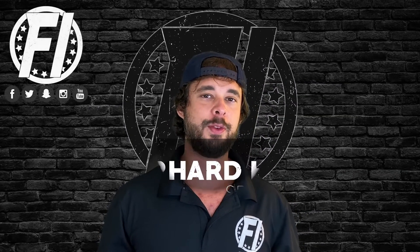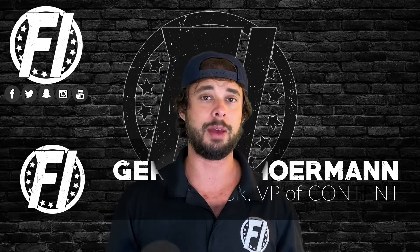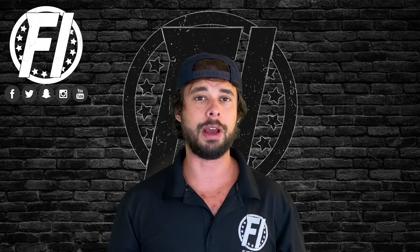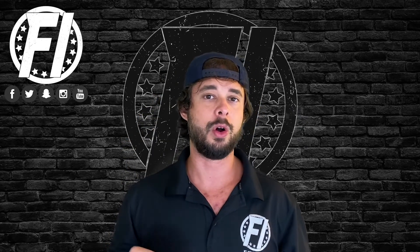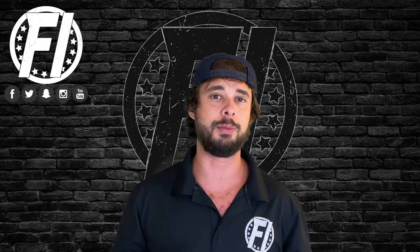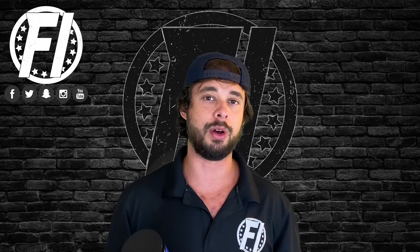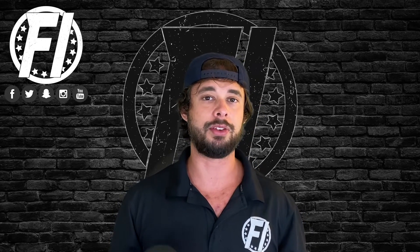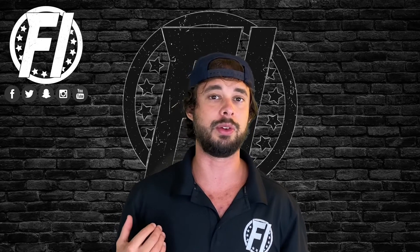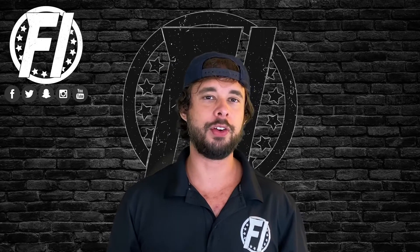What's up everybody, G here, VP of Content at FitnessInformant.com. Today we are doing a quick hit on a product I've been very excited to try — Vasomax from Performax Labs. This is not a review; we've only used this product a couple of times. Reviews are coming in the future, but today we're going to dive into the ingredients. Performax Labs makes really solid, well-dosed products with some very interesting ingredients, without the crazy marketing you see from some other brands.